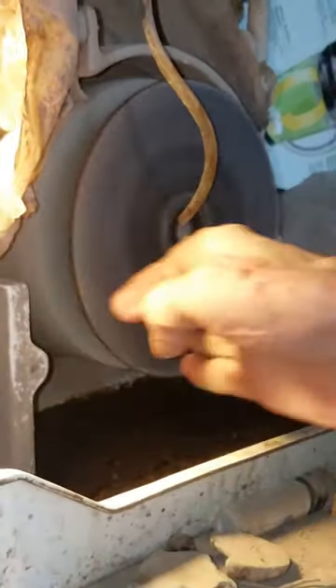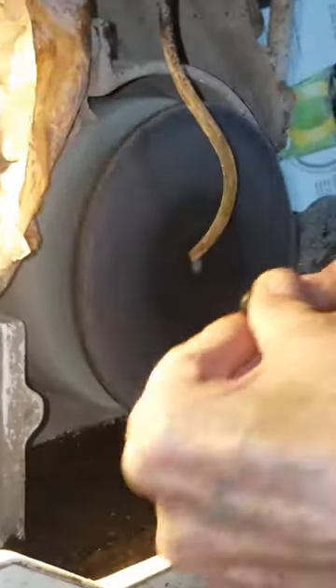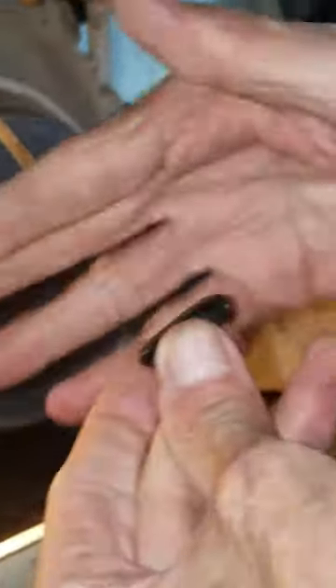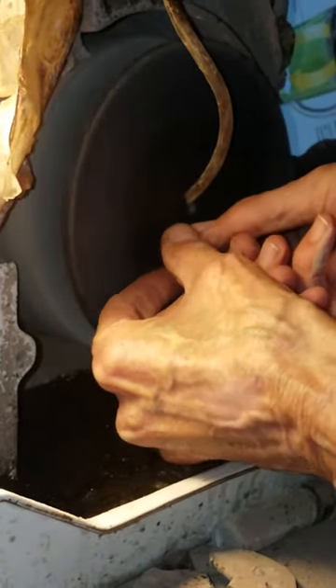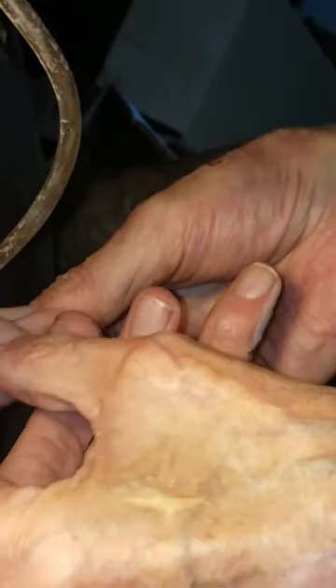I get the water going and the action here is to move it in a circular motion. That gives me a dome on my stone. I'm rocking it back and forth — also end to end.